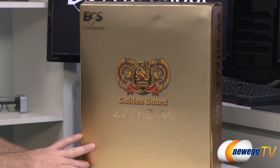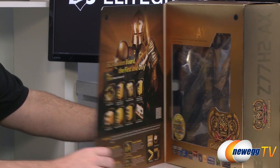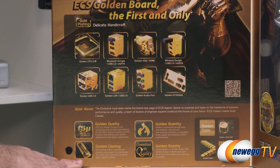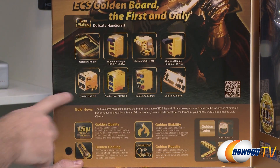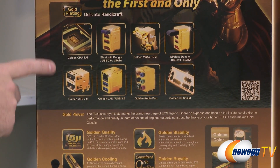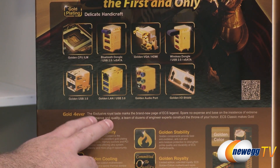My first question when presented with this board was: is this board made of gold? That seems expensive. ECS has been kind enough on the inside flap to indicate what is gold on the motherboard and what is not. Here's the gold plating - all this stuff has gold plating, including the CPU socket right there, the LGA1155 socket, the USB 3.0 ports, and a lot of the shielding on the I/O on the back is gold plated.